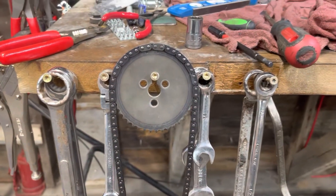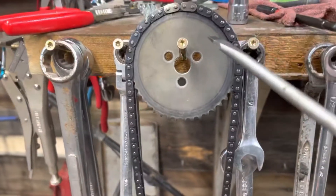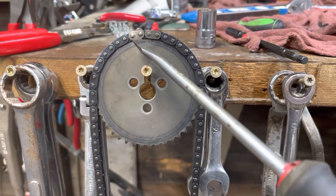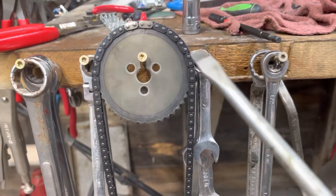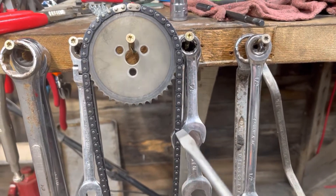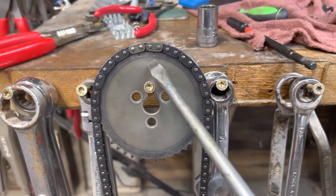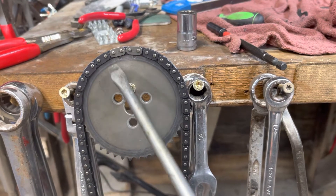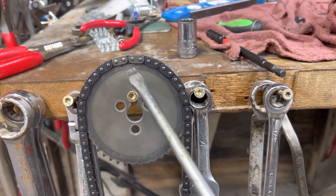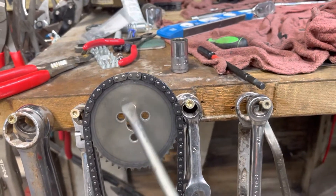I'll show you this. This is the timing gear. There are two dimples right here and here. On the chain — I'm going to assume this is a Polaris chain — there are going to be two different colored links. Those two different colored links, the lighter links, you're going to match up on the top timing gear that goes to the cam. Match those up with those two dimples and that will set your timing at the top for top dead center.